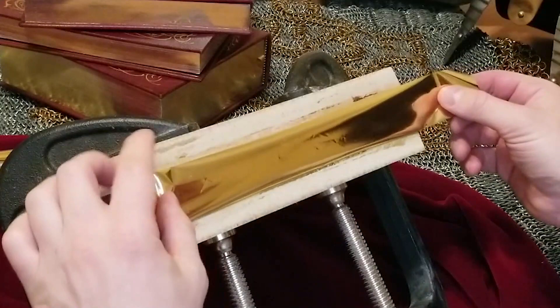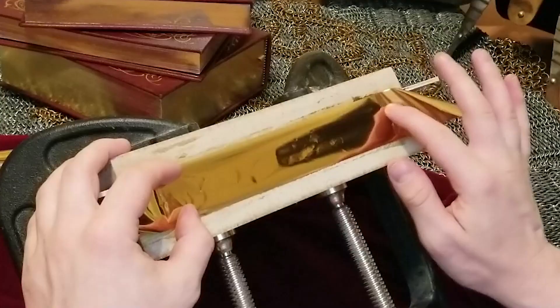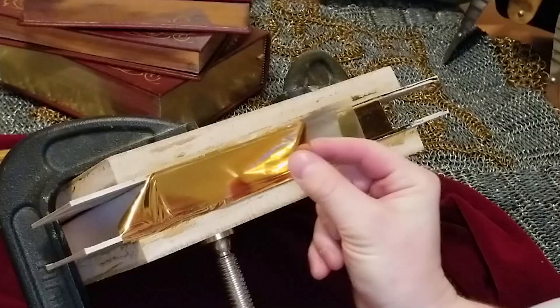Once you've patched all the imperfections in your first layer of foil, you can apply a second layer. The heat-activated adhesive sticks much better to foil than it does to book pages, so you'll find that this second coat goes down much more quickly and easily than the first. The bond between the two layers of foil is so good that when you take the plastic backing off, you will rarely have any of the imperfections that you might have gotten on the first go around.